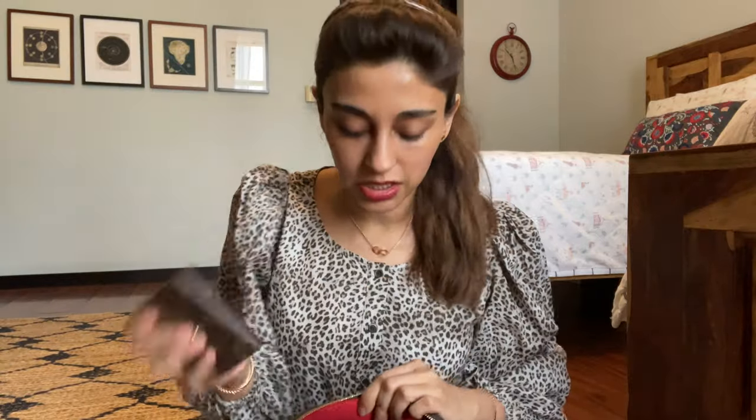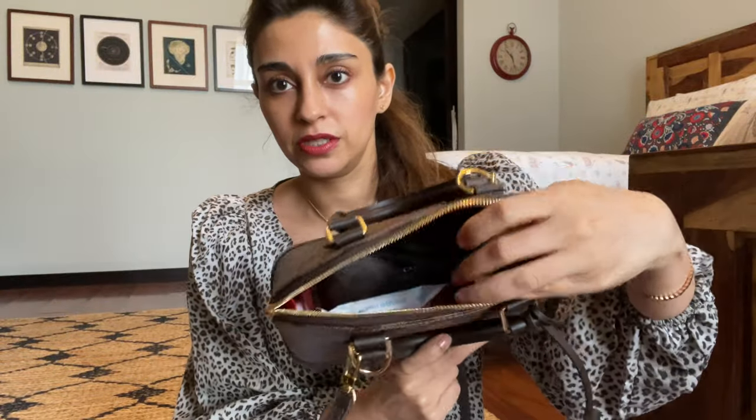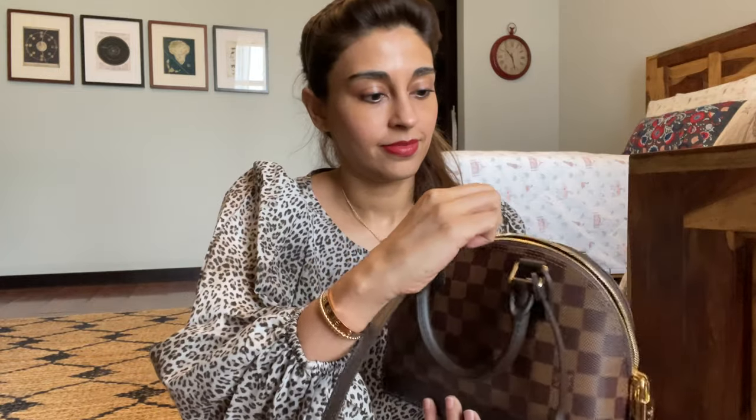The best part — I'm going to test it. This is my Alma BB, already filled with all my stuff. If you're interested in seeing what I put inside my Alma BB, I'll link that video. And there goes the Zoe wallet in. Now the real test — closing the bag. Oh my god, it closes! Look at that, it closes perfectly, there's no awkward bulge at the top. My Alma BB bag is saved — all thanks to the Zoe!